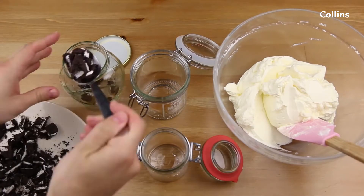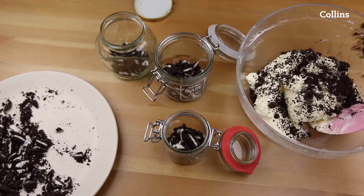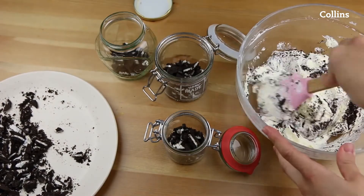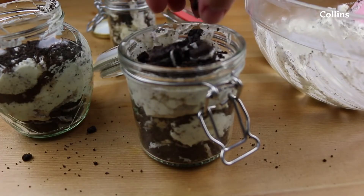Now to build the cake. Big Oreo pieces at the bottom. A spoonful of the cream mix. Decorate with some more big pieces of Oreo.